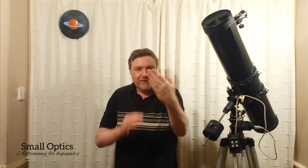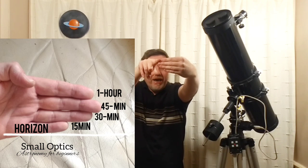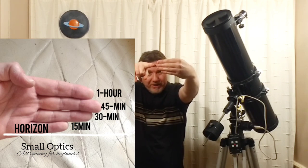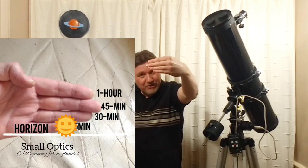Here's another useful hand method — you can actually measure hours. This is especially useful when the sun is nearly setting and you want to know roughly how long before it gets dark. Hold your hand with four fingers outstretched and place your pinky on the horizon line, then see where the sun sits. When the sun reaches your index finger, there's roughly one hour left; middle finger means 45 minutes; ring finger means 30 minutes.